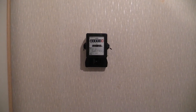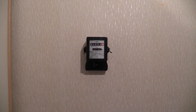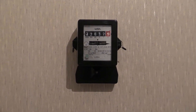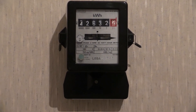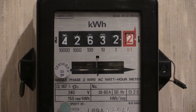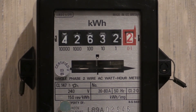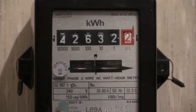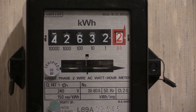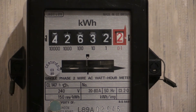A little later in another video I would like to get that meter in front of the camera again, power it up with a small load so we can see the load wheel going around. It would also be nice to capture on camera the number in the red box coming around to zero, with the little red indicator popping up inside the hollowed-out zero aperture, showing the rapid advance taking place.